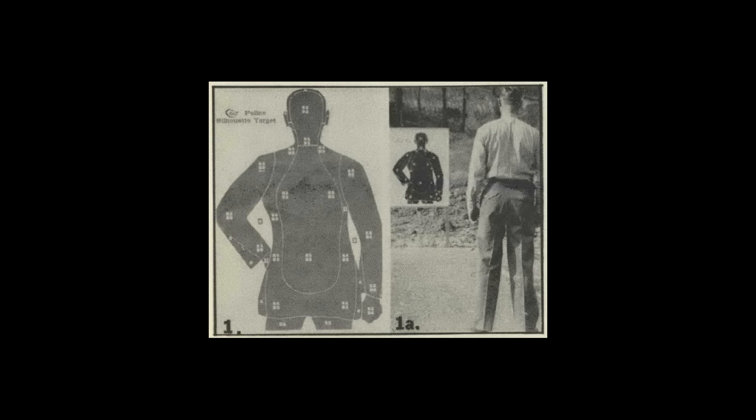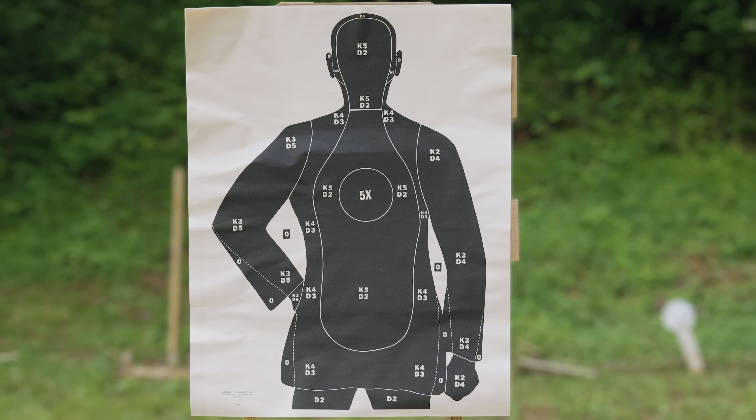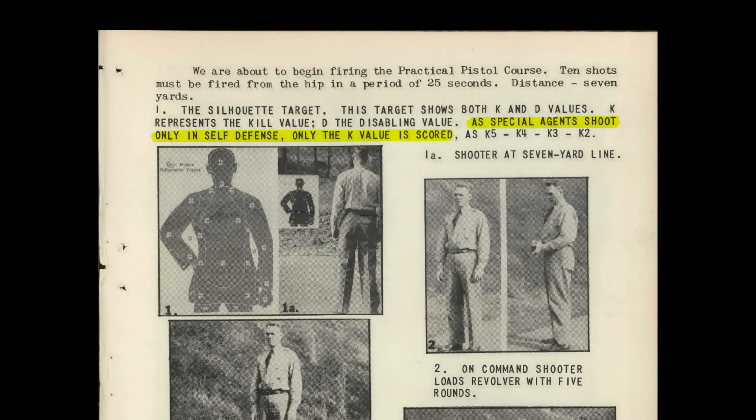The target they used is the original Colt silhouette, later known as the B-21. This was the first mass-produced silhouette-style target designed for police and combat-style shooting. The target we have here is actually a B-21X, which adds the 5X target circle in the middle — the original one did not have that. The target has K and D values: K is for kill, and D is for disable. That concept was already pretty outdated even by the 1940s. The instructions point out that since special agents only shoot in self-defense, only the K value is scored.